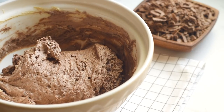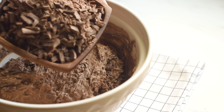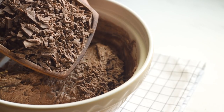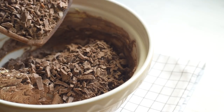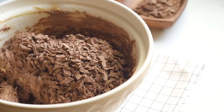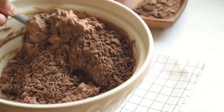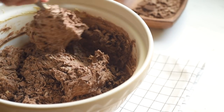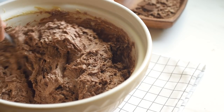Now add the chopped chocolate. One thing to remember is that most baking powder is double-acting, so it will instantly get activated when it comes into contact with any wet ingredient. Once we prepare the cake batter, we need to immediately take it into the oven for baking.